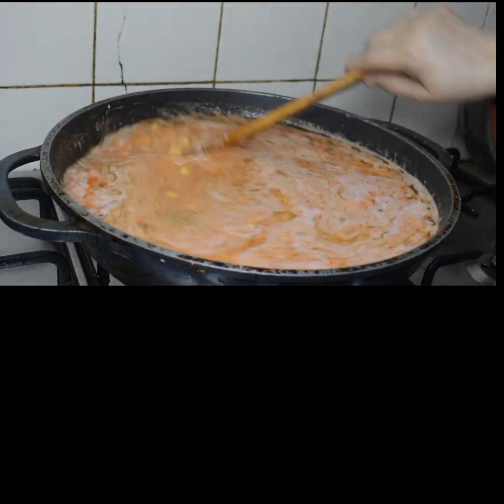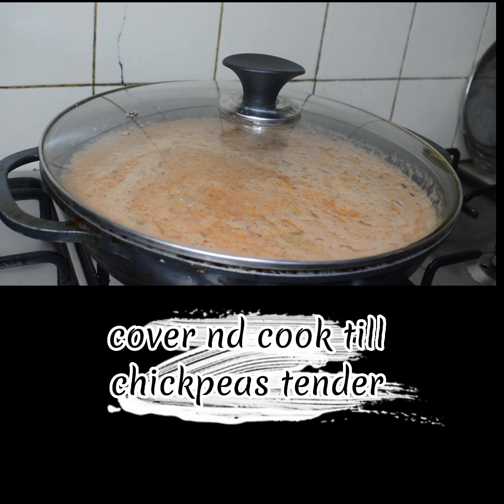Mix well. Cover and cook until the chickpeas are tender.